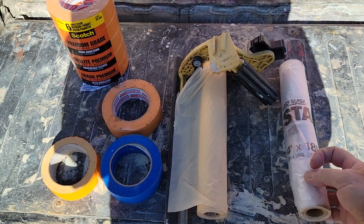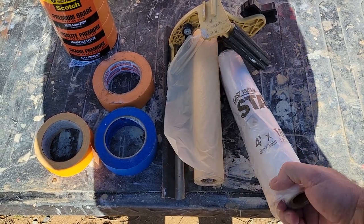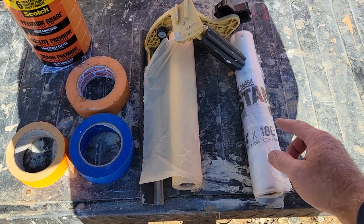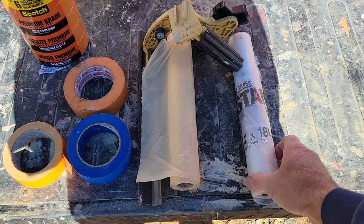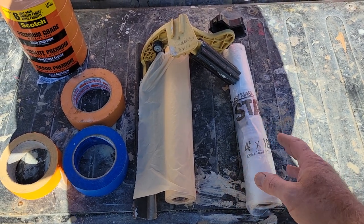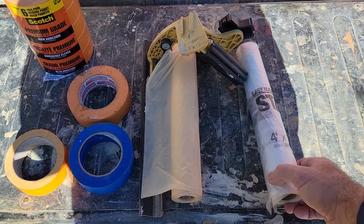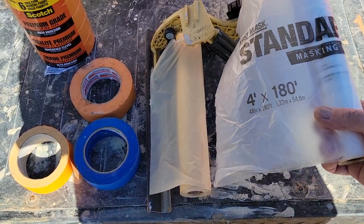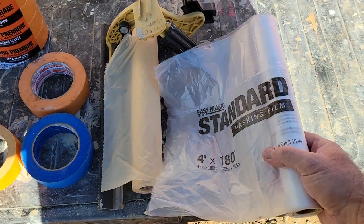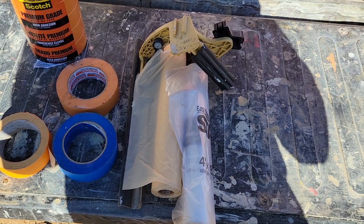Then you have your 3M hand masker machine. This particular one is a four-foot section. They also make a six-foot and I believe a 99-inch one — the biggest they make. Different brands exist: 3M has a red label one and a black label one, and there's one called Trimako, which is normally what I use because it's a little cheaper and a little thicker. I usually use the Trimako. The best stuff out there is the red 3M.